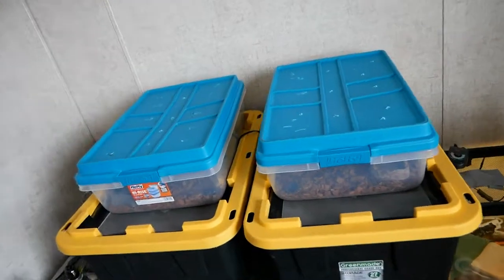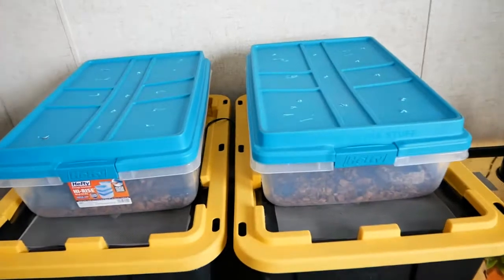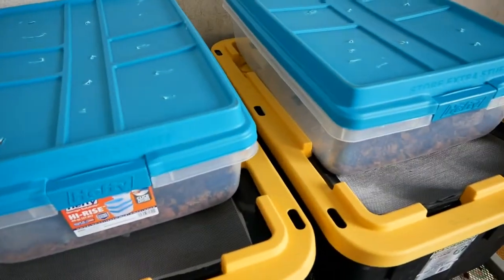Alright guys, we just got over to Brennan's house, who owns Legacy Reptiles. Over here is where I keep all my Dubia colonies. He and I both have a Dubia colony sitting right here. We hold hot spots at 90 to 95 degrees to get them to breed right, because they are a tropical roach.